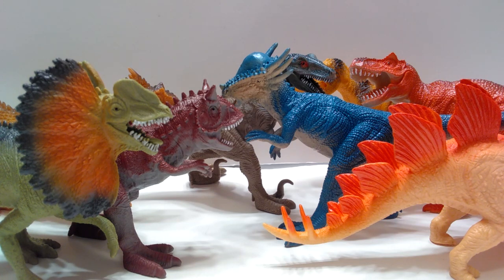At one dollar each, I figured this is a great chance to repaint some of these guys and see what they look like. I did want to make you guys aware of these figures, as I know a lot of people who've seen my repaint videos have been considering trying to repaint dinosaur figures of their own. These figures have enough detail that they're a great starting point for repainting at a very cheap price.